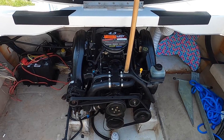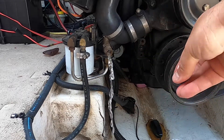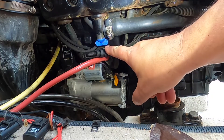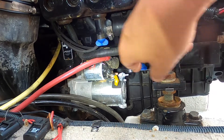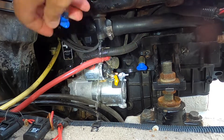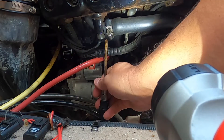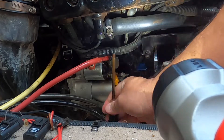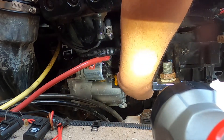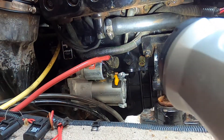Looking at your engine, there are five plugs. There's one right here — drain the water — there's one right here, and one right there on the block. I'm going to drain this. Sometimes you might want to stick something up there; little rust things can get stuck. Just take something skinny and stick it in there to help it drain.